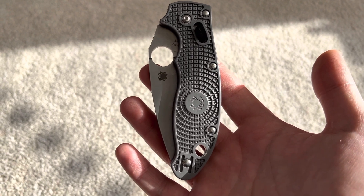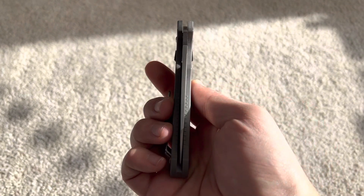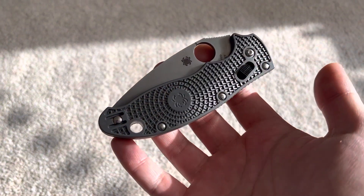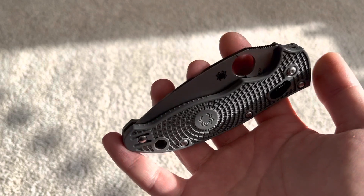What up, what up, y'all? Tim Zee here, back at it again like you can always expect. And today, just a quick video on why the Spyderco Manix sucks.